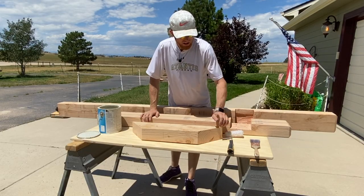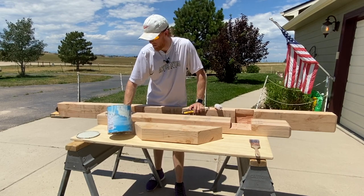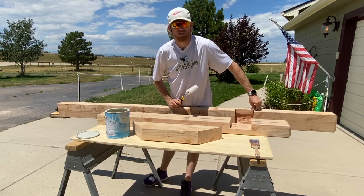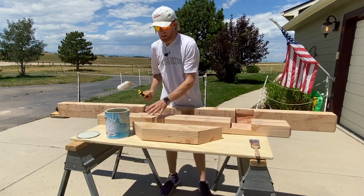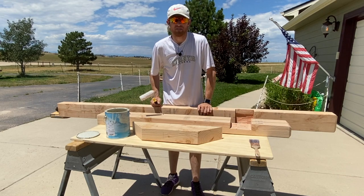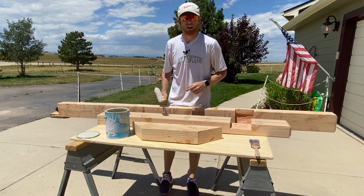Alright guys, we've got all our pieces. Next step — we've got a latex exterior primer with color mixed in, doing a white primer here. Prime it all up; it's going to sit for about an hour and a half in this Colorado weather and dry super fast. I want to make sure I get everything in between all the nooks and crannies and every edge to seal all the wood with the primer, then put it together after. We're going to paint it the color we want, let it fully dry before we put the mailbox on, the numbers, and set it in the hole — but we still have to dig that hole. Let's paint this up so it can dry while we're digging.